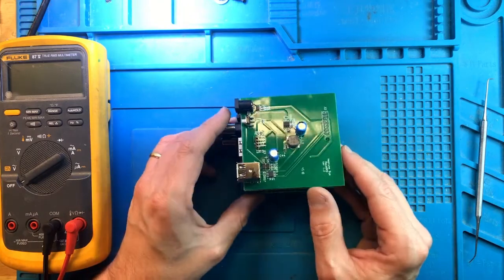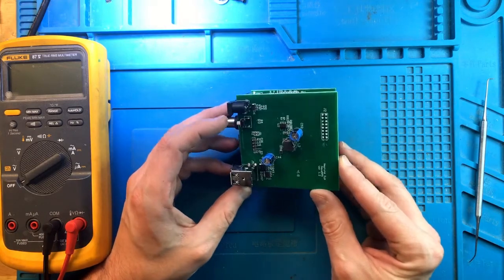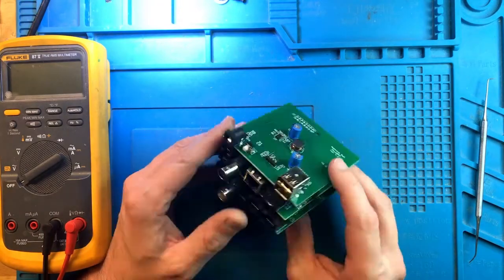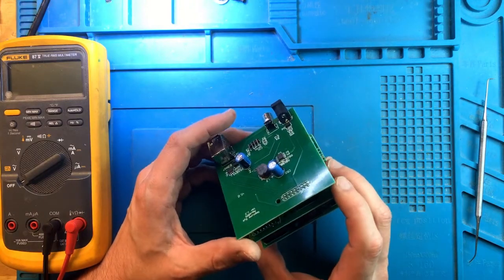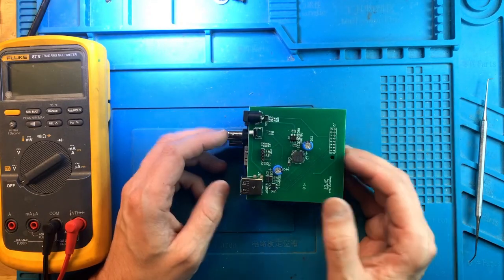I'm going to do some more testing on this device once everything is assembled — make sure that not only the display works, but also I can connect to this unit, the network port works, the Wi-Fi works, and all the other ports I need to test. And this repair will be complete. If you enjoyed this repair, please like and subscribe, and I'll see you next time.